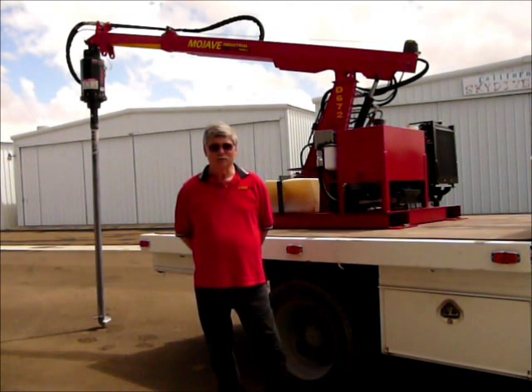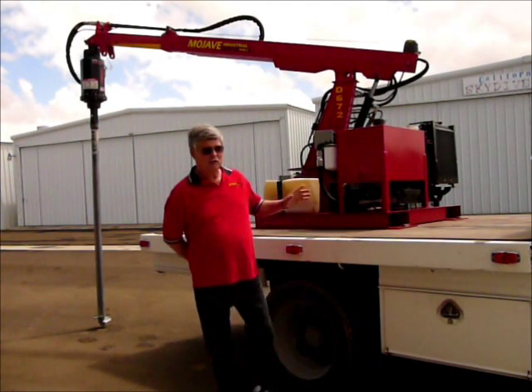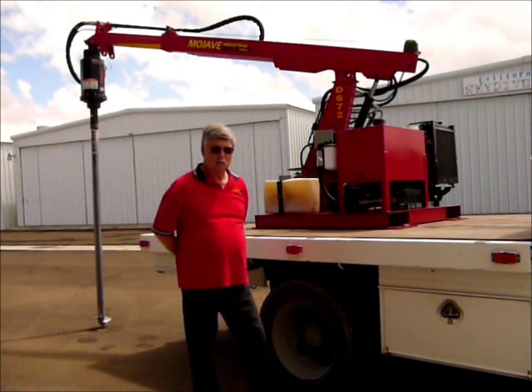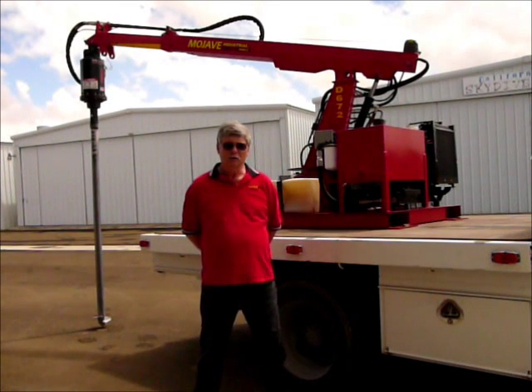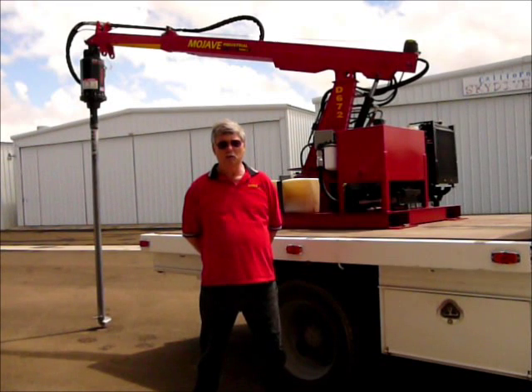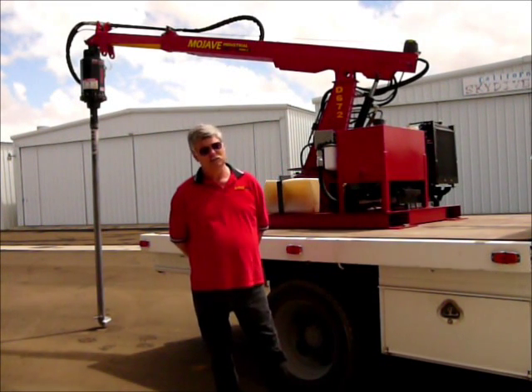Hi, I'm Michael with Mojave Industrial Tools. We're going to demonstrate today this machine here, which is a D672. We're also going to show you some of the components. Before we do that, let me take a little time on where we're at. We're in the Death Valley area, which is part of the Mojave Desert. We're north of Los Angeles, California, about two hours or so.